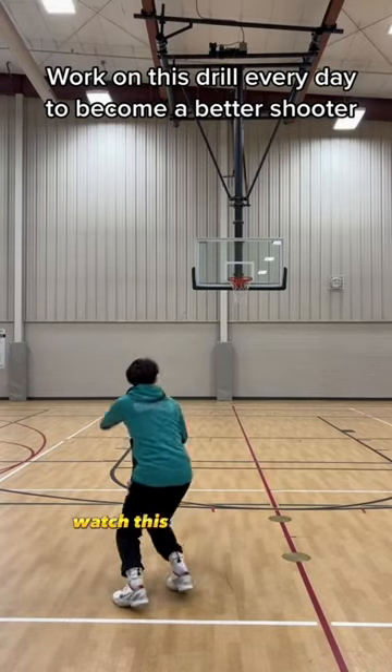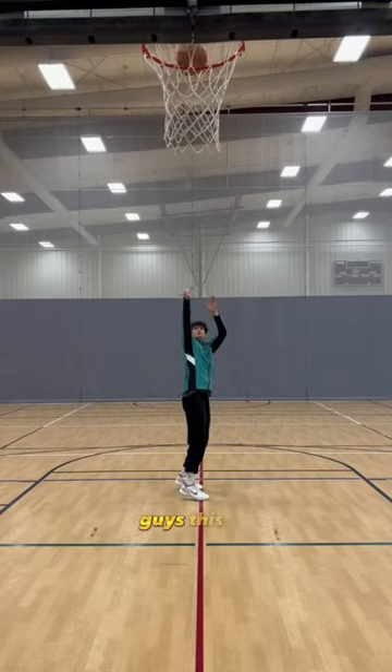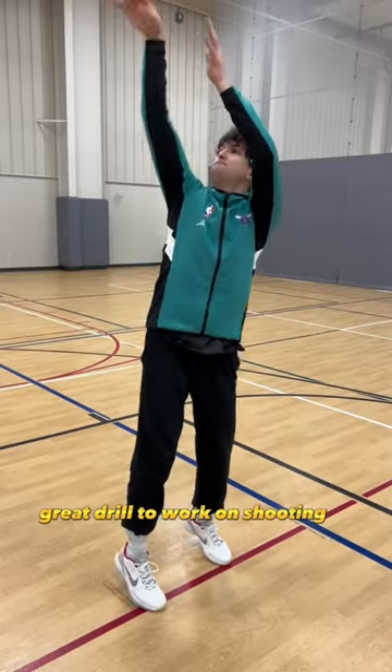Do you want to be a better shooter? Watch this video to the end and I'll show you how. Angled stop shooting — this is a great drill to work on shooting off the dribble.